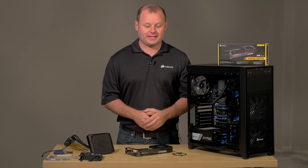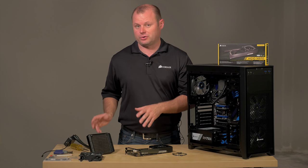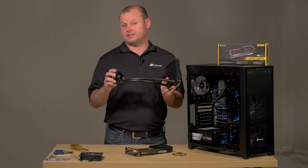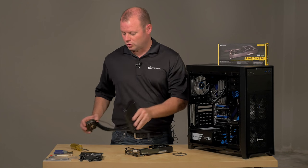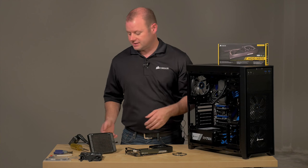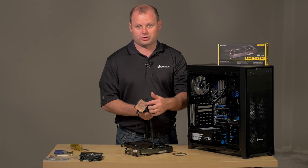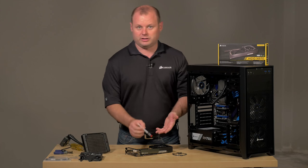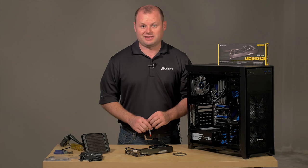At this point we have the bracket installed on the card and we're ready to get the cooler mounted to the bracket. We'll actually be using a Hydro Series H60 liquid cooler, which we've pulled from another system and we've already cleaned off the previous thermal paste. So we're going to have to reapply some thermal paste directly to the GPU and then we'll be able to get this thing mounted.